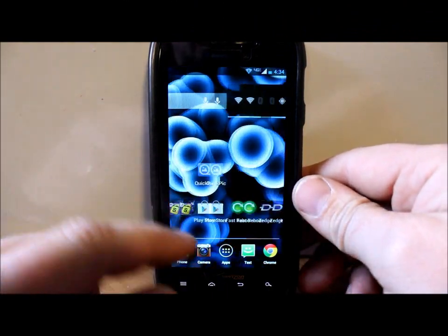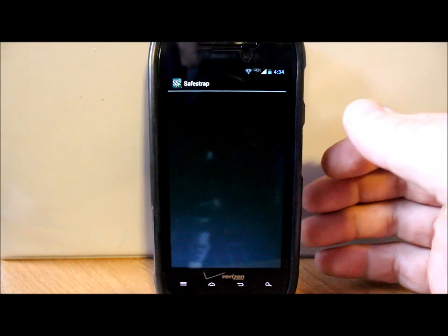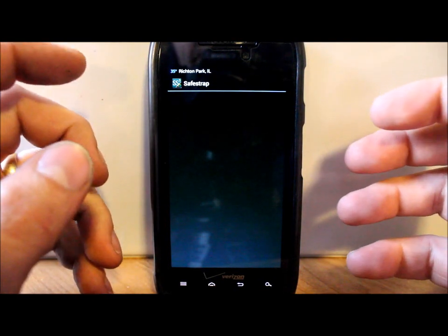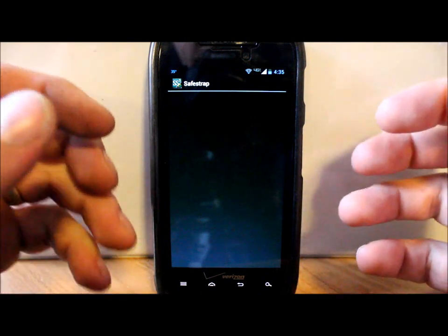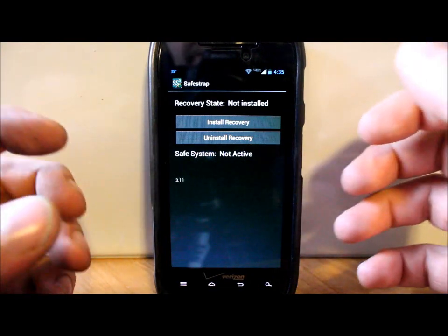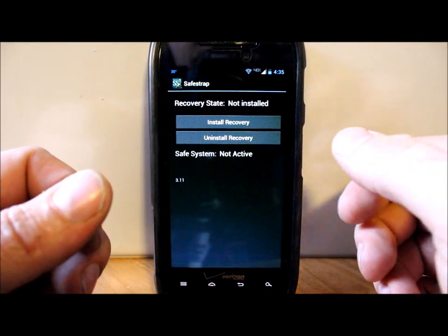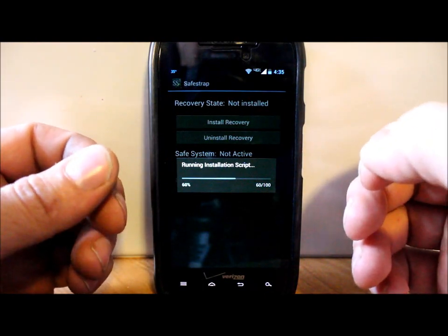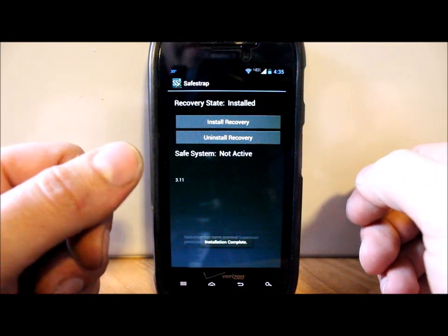Quick PS: if you have SafeStrap installed and you are running a custom ROM on there, you are not going to be able to run that ROM until the ROM developer updates it for the kernel on the new update. I tried to rerun my custom ROM on ROM Slot 1 after updating and it wouldn't boot. So until your ROM developer updates it, you're only going to be able to run stock on this update. Hope that helps — just want you to be aware before you update.